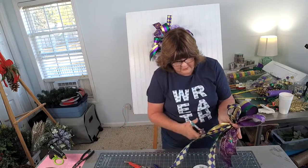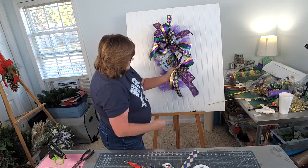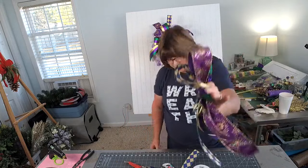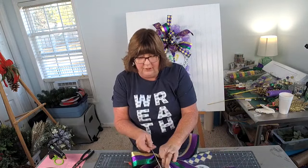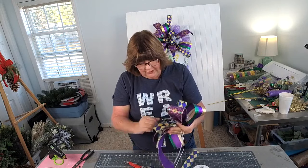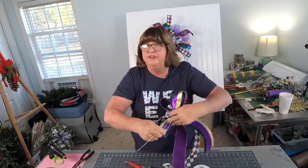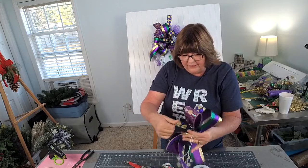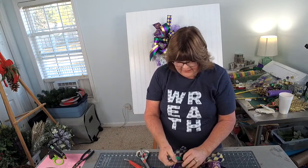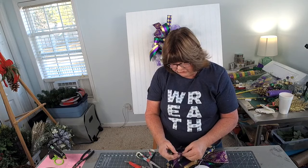Make sure I have things right where I want them and I'm going to twist. Now I'm twisting the bow - I'm not twisting the wire. Be careful twisting the wire because you can break it. If you break it, that's fine - you just rewire it. But that's just a little pointer I wanted to add. I always twist the bow, not the wire. Now let me dovetail these ribbon tails - all I'm doing is putting the two edges together and cutting downward at an angle.